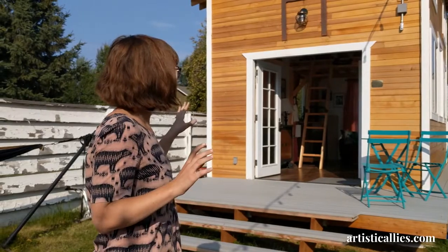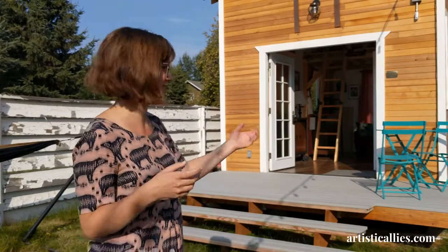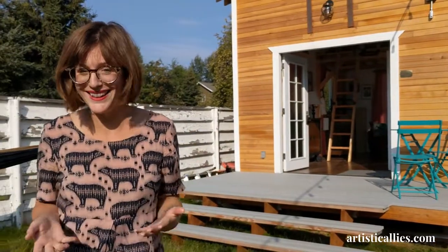When we started the construction process, a friend reached out and told us that her friend was getting rid of all these windows and would be willing to do a trade — clearing out some brush for a couple of hours — for all the windows that we have along the sides. My husband did that. He's amazing.